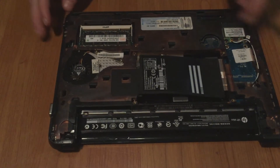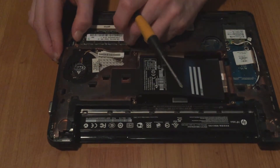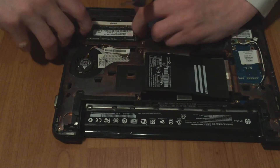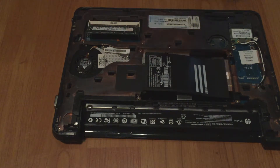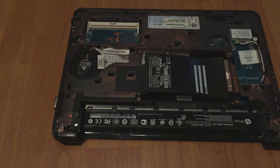Next part is to remove the RAM. In some laptops there's a cover right here — you remove the cover with the screws here and here. But I don't have a cover. Then you just pull these two tabs out of the way until the memory comes up at an angle, and then lift it out. Pretty easy — I'm going to put that to the side.